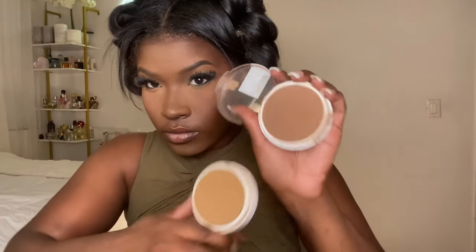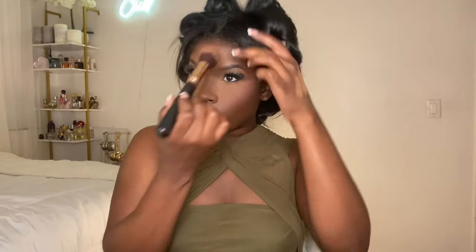Now I use the same powder in a darker shade for contour — the Maybelline super stay in 375 — applying it on the perimeters of my face everywhere I applied my contour.